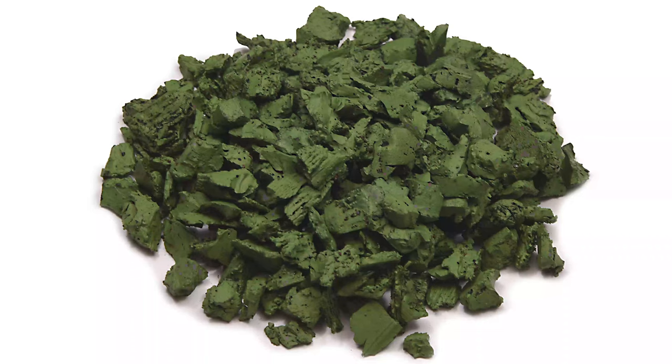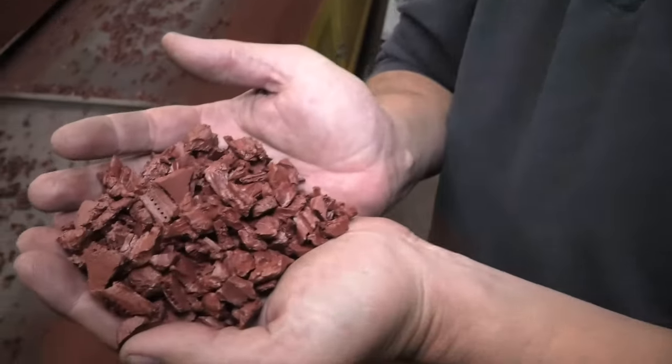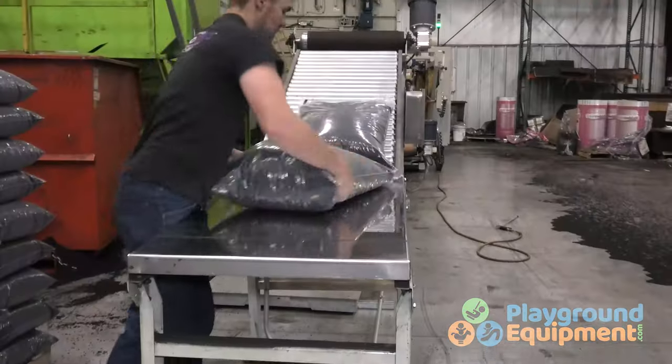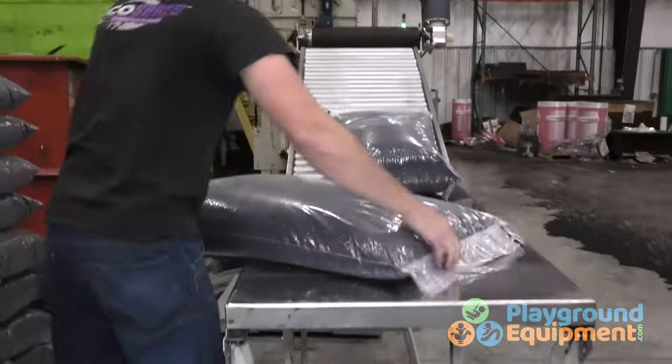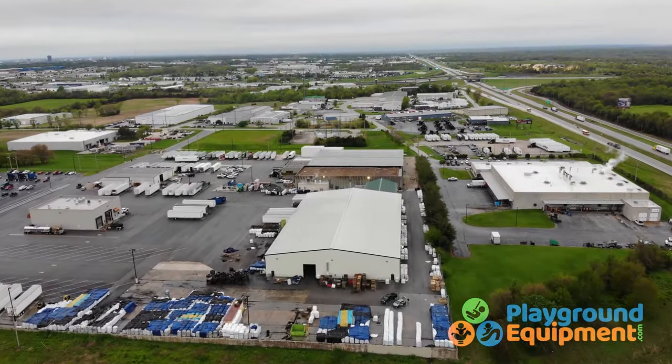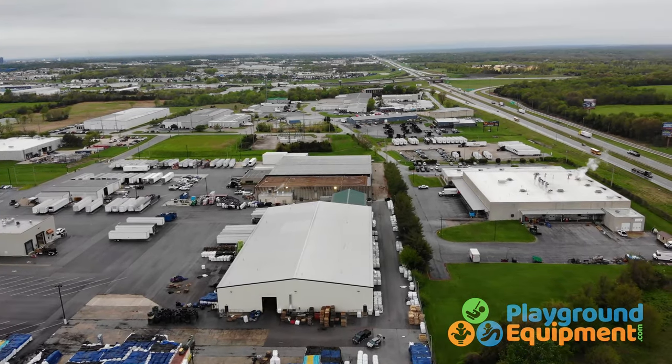Play Tread mulch comes in unfinished black and eight other colors. Here's fresh brick red mulch straight off the paint line. We bag it and sell it in two sizes: 2,000 pound super sacks and 24 pound bags — perfect size for pickups and car trunks.